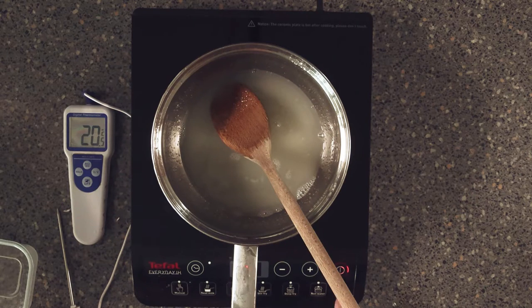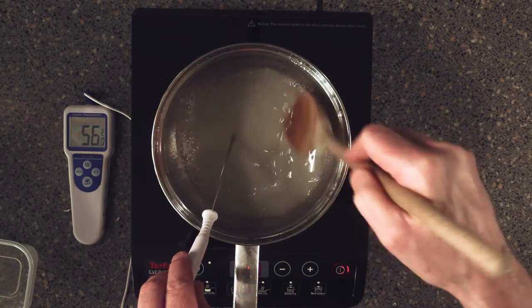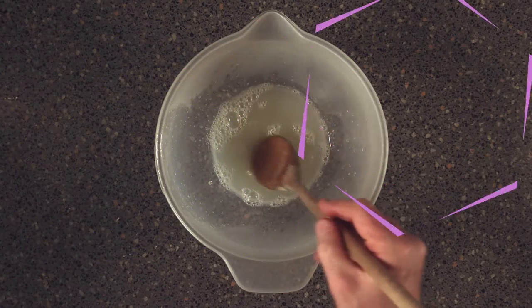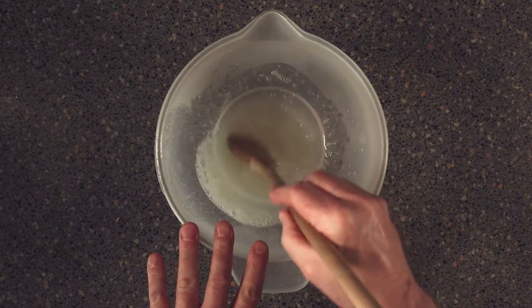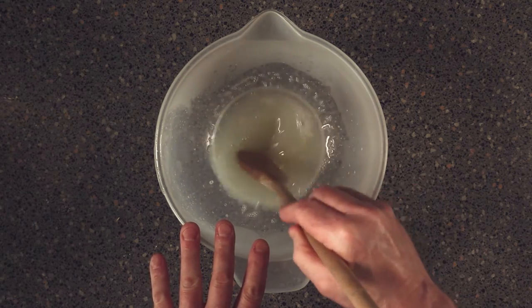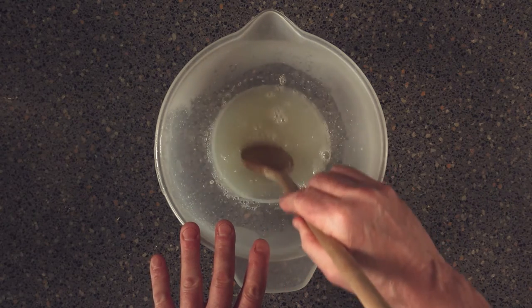Now I'm gonna put it back onto the heat and we're gonna take it once again up to 60 Celsius. All we need to do now is let this cool down. We want it to part-jellify — you don't want solid jelly, but you just want it to go down to that point where it's just turning into jelly.